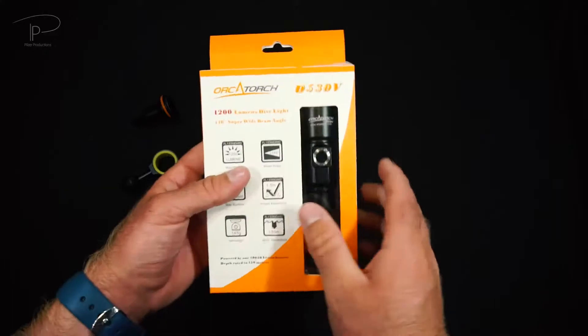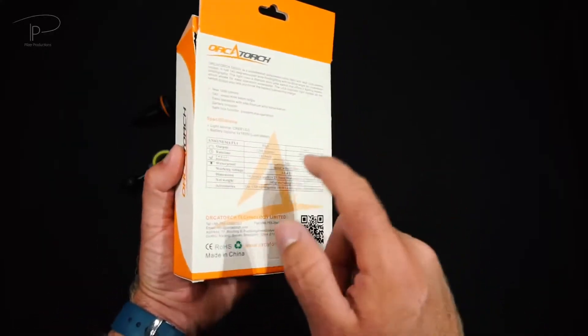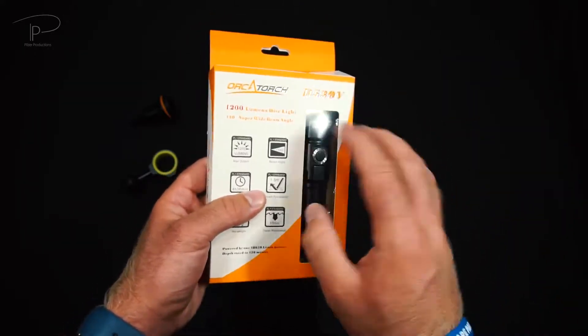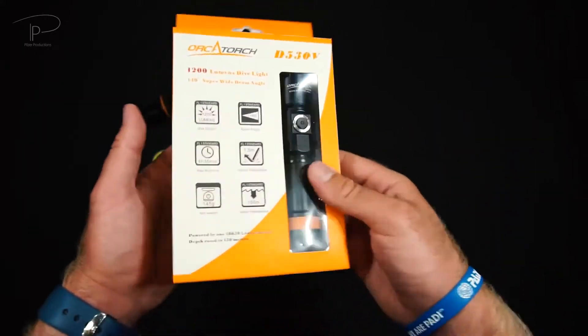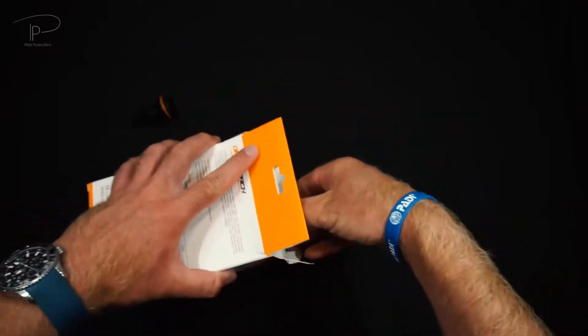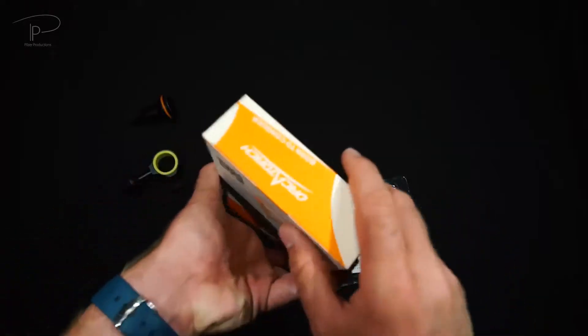The actual D530V comes in a nice package — paper and plastic. You can see the light in the front, but let's not talk too much about the actual packaging and let's get the light and all the accessories out of there.